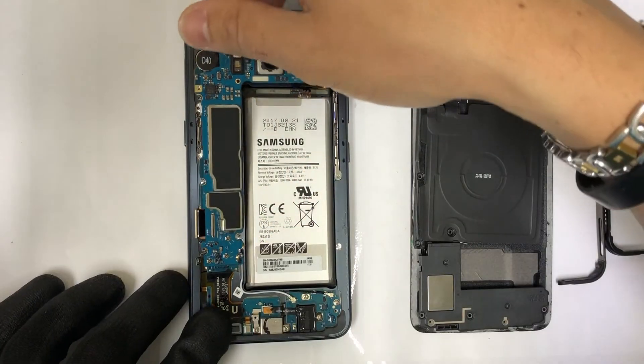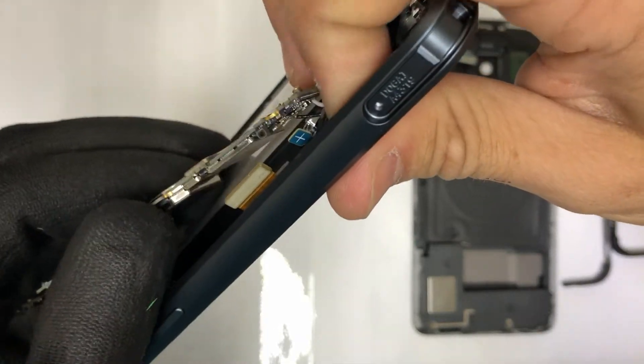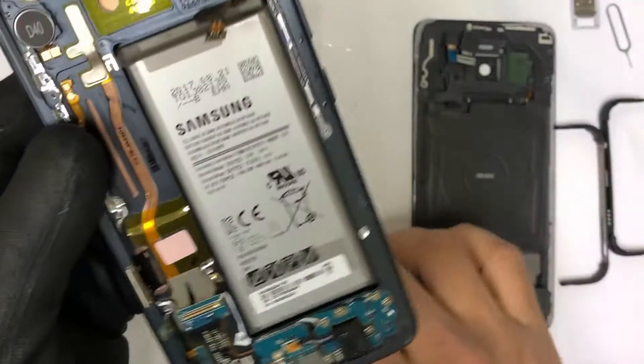Once you have them all removed, we can go ahead and lift up on the motherboard and then we're going to pry down on the charging port to disconnect it. And the motherboard will come out completely.